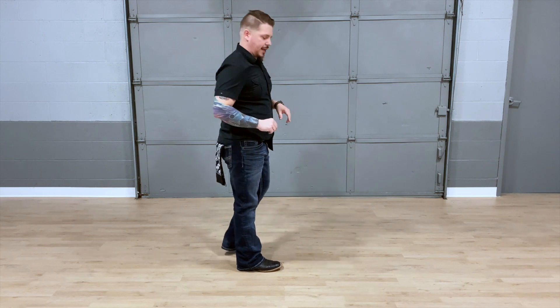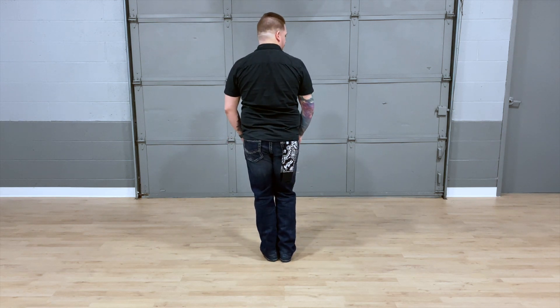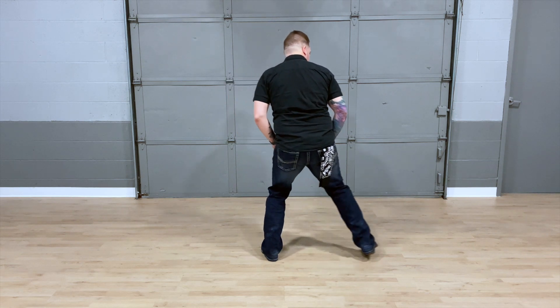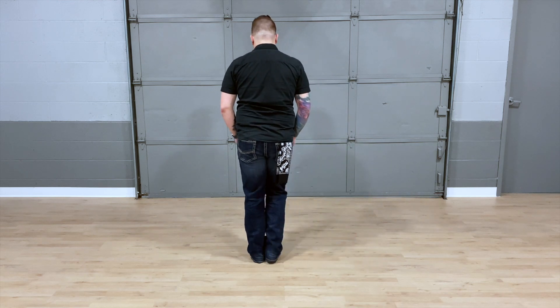Let's put those 8 counts together. 5, 6, 7, 8, 1, 2, slide it 3, 4, 5, 6, 7, 8.